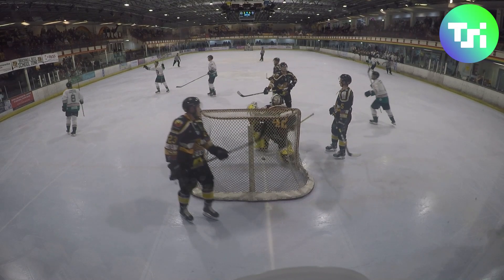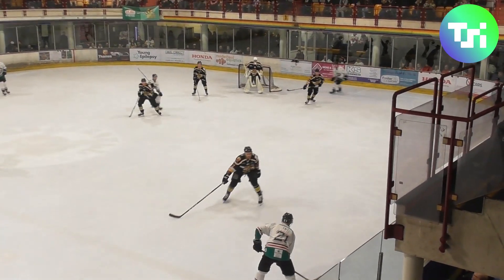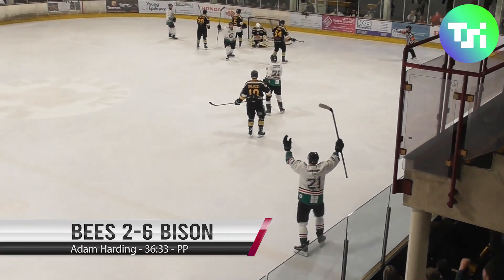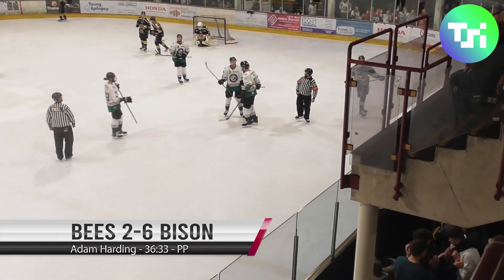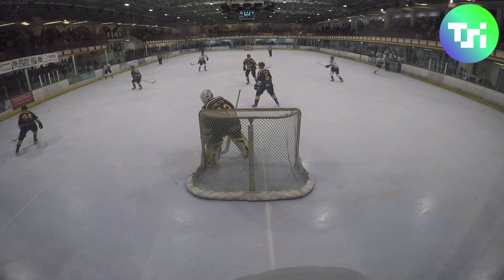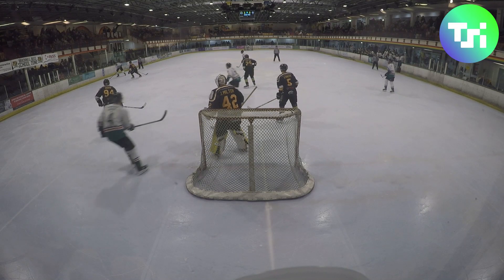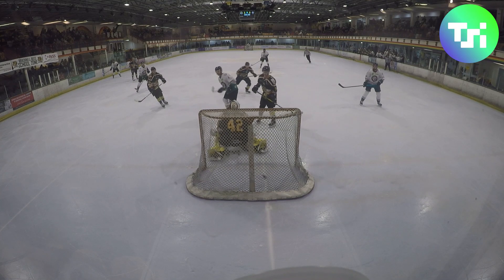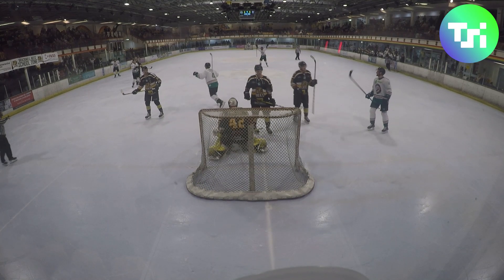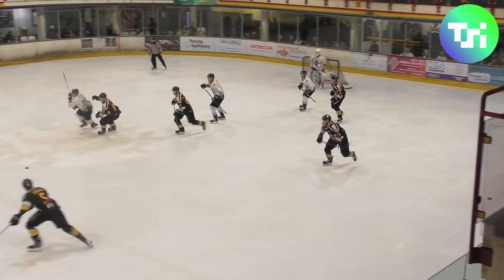Over the red line, drops it into Harding who takes it at speed, lays it back to Tate along the point, who throws it in looking for the tip. Adam Harding finds himself at the net — it's the nicest of tips and Danny Milton's going the other way. A third special-team goal of the period for the Bison — a second power play goal with 3:37 to go in the second. They now have a four-goal lead.